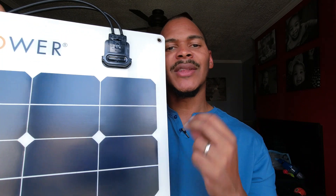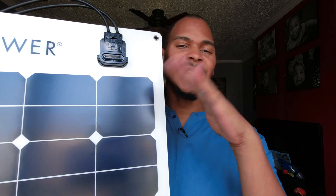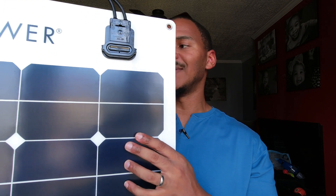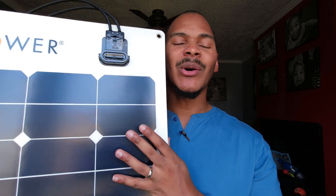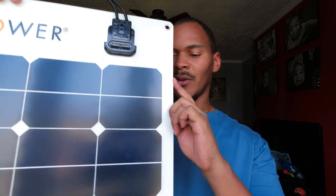Someone asked what I would do in an apartment situation, and I thought this panel would be ideal for putting in an apartment window. I'm going to do a video where I try putting this in the window and see how much power it gets. Now, it's not a complete solution, but people in apartments are going to have a hard time if they lose power, and I wanted to test that out — that's another reason I got this panel.